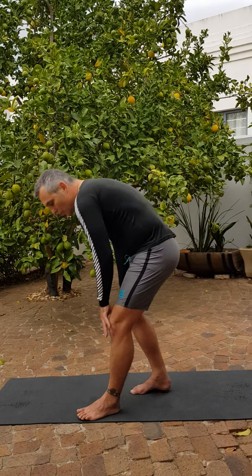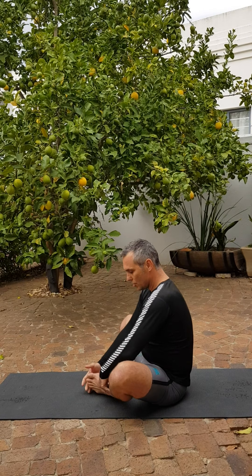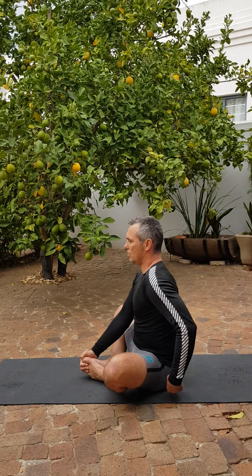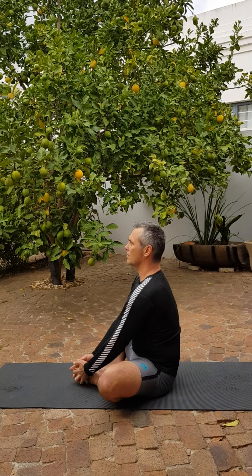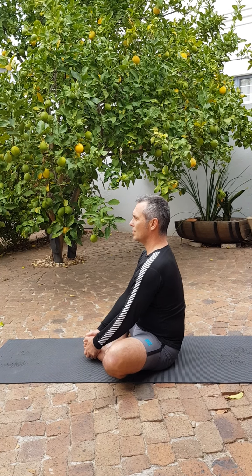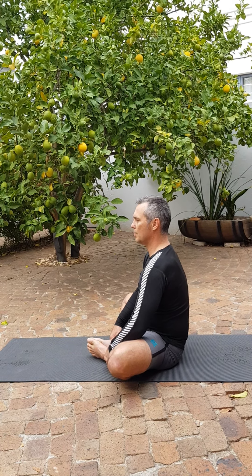And then we're going to go into our butterfly. Feet together, as close to the groin as possible. Back very straight, not arched. We're going to get those knees down as far as we can. If you're finding the stretch pretty easy, you can always use the elbows to press arms deeper into the hips and the groin. Remember to keep the back nice and long.